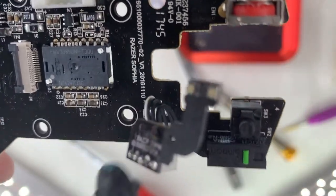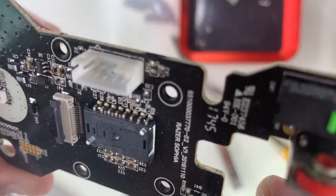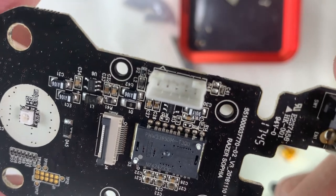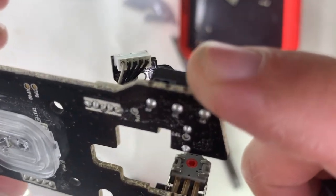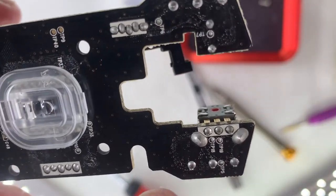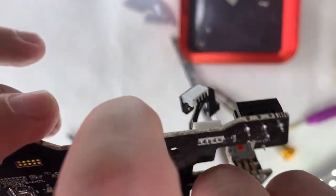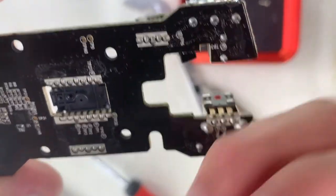There's interesting printing on the board — 'Razer Sofia' — so I guess internally they brand the part number this way. You can also see that the switch we're going to replace is well soldered, so I expect it'll be difficult to remove.